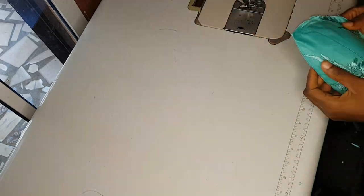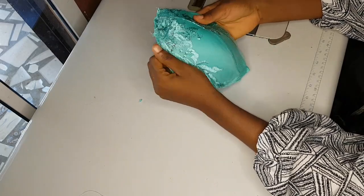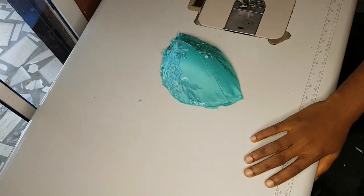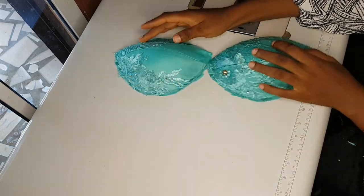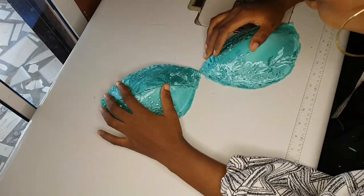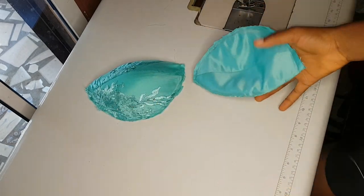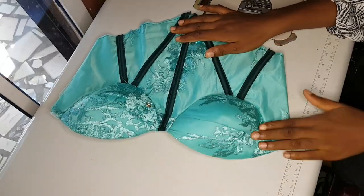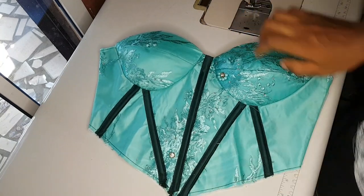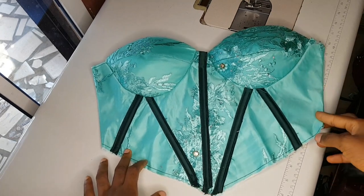I'm done with the second bra cup and I'm trimming out the excess. I'll go ahead and iron them — and that's it, our bra cups are very ready for whatever I want to use them for. The next thing is to move to my ironing table and give them a nice press. This is what I used it for — a corset. If you want to see a video of this corset, please comment below, and don't forget to subscribe. Bye!